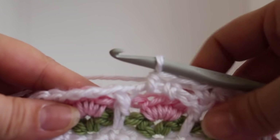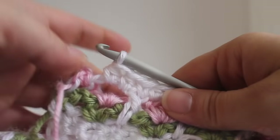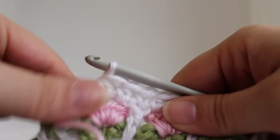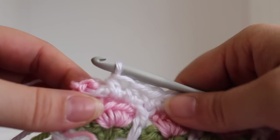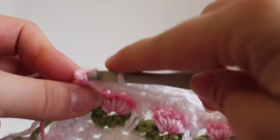1, 2. Continue repeating that across and I'll meet you at the end of the row. Here we are at the end of the row. To finish off, we're going to work a single crochet in the row 7 single crochet there.